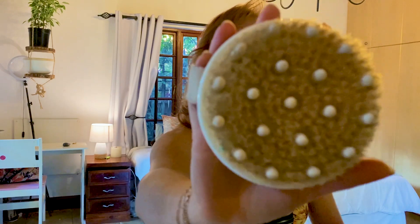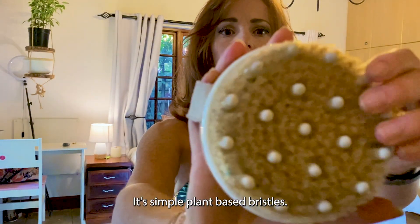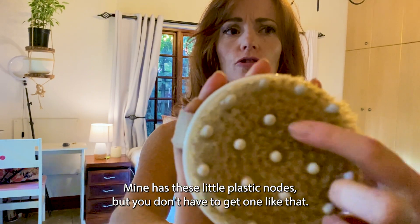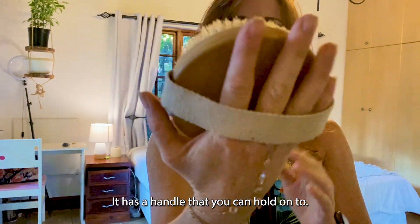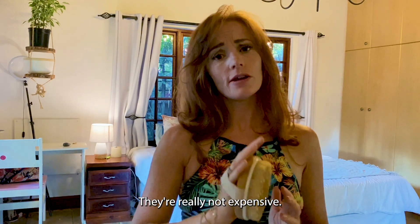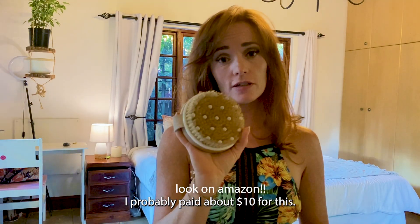This is what a dry brush looks like. It's simple plant-based bristles. Mine has these little plastic nodes, but you don't have to get one like that. It has a handle that you can hold on to. They're really not expensive — I probably paid about $10 for this.